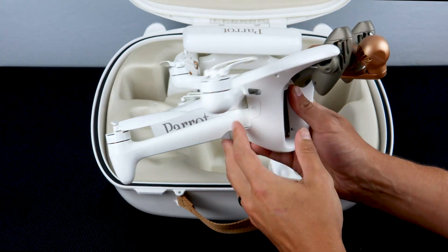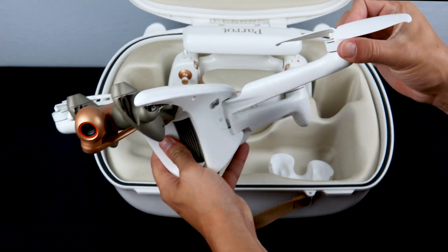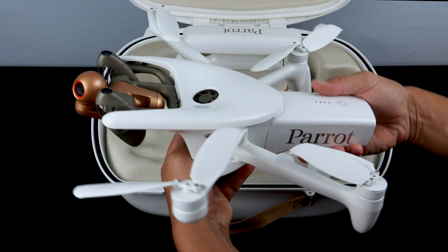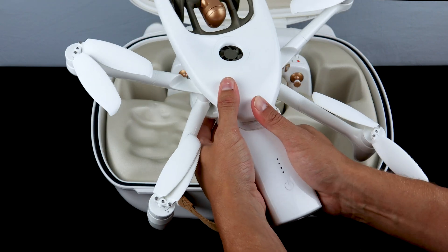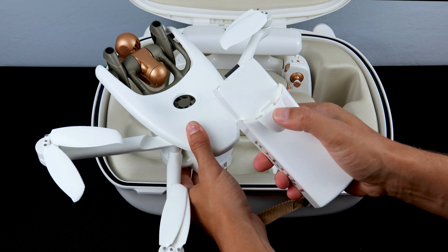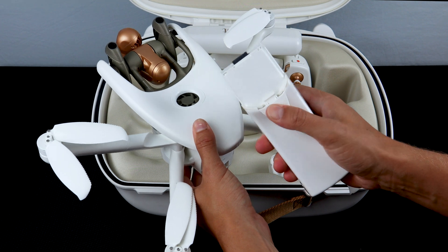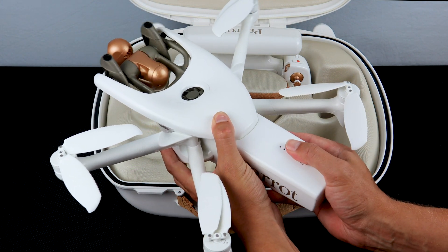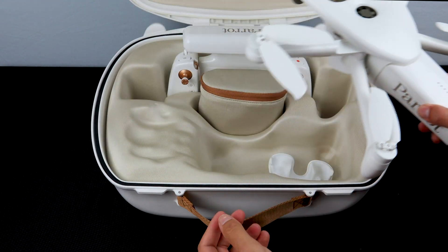To extend the arms, extend only the top arm and the bottom arm will also lock into place. To remove the battery from the Anafi AI, press with your thumb on the main body and release the clip on the bottom. To install it, simply slide the battery back into the battery slot and you'll hear a clip to ensure the battery is locked into place.